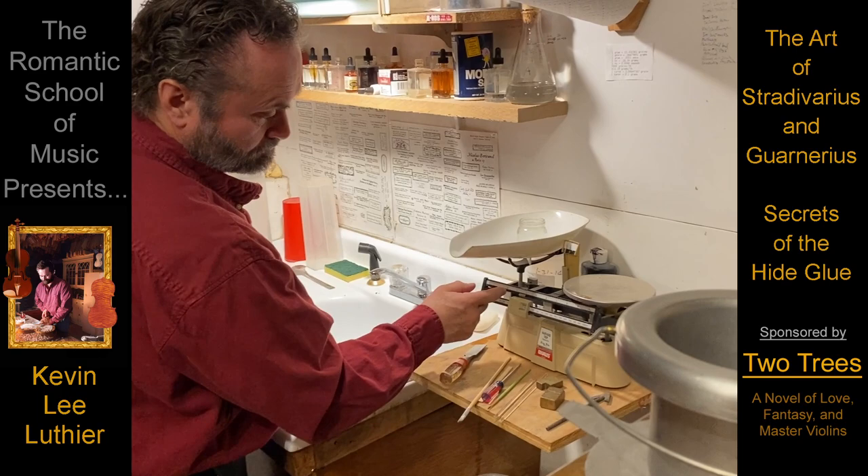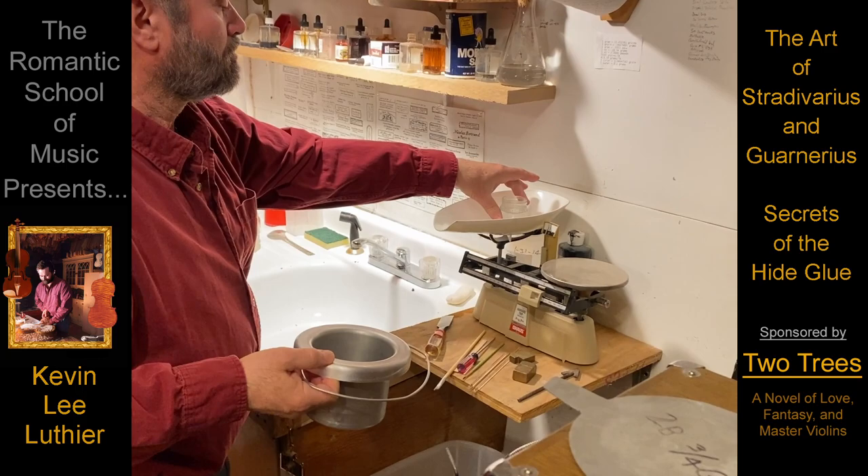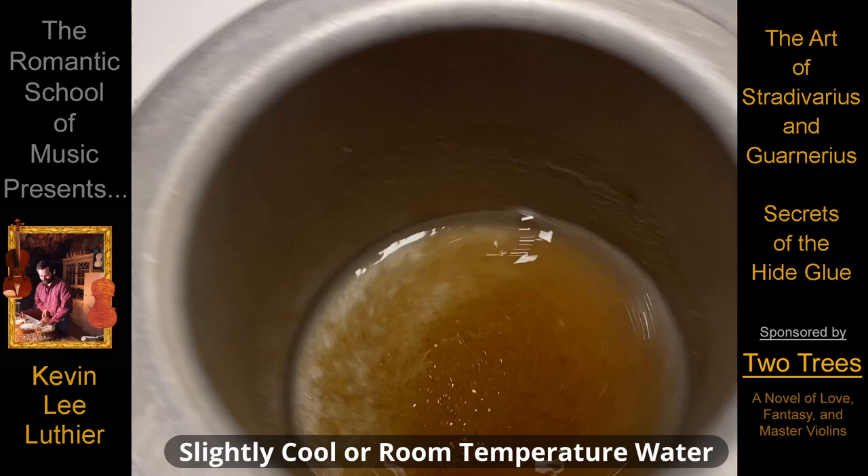To make a fresh batch of hide glue, the granules are accurately weighed and mixed with about three and a half times their weight in water. The mixture is swirled for the first few minutes to help reveal and then remove any impurities.